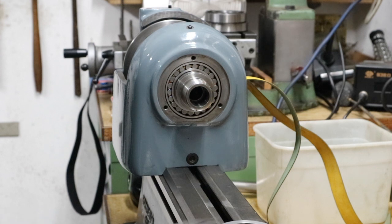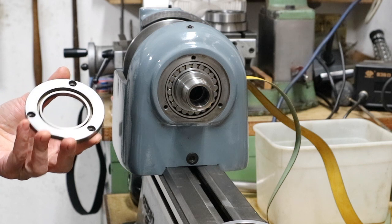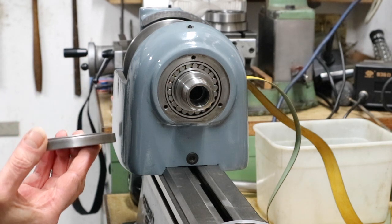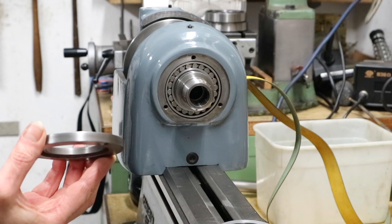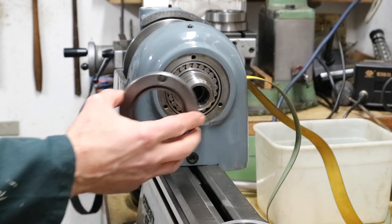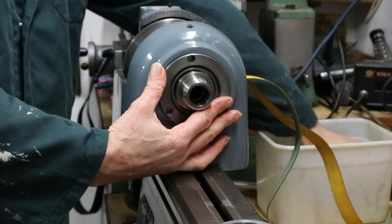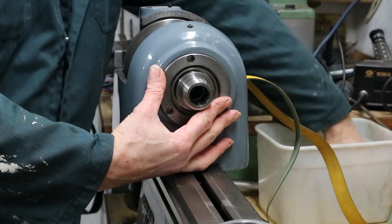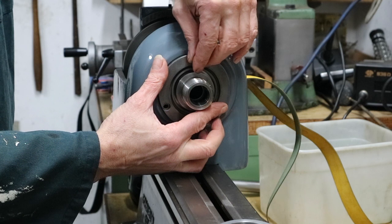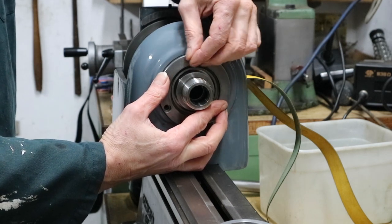In the previous video we looked at adjusting up the front bearing. That's all back together now, so I can replace the labyrinth seal — in the first video a couple of weeks ago I showed how to remove the labyrinth seal so we could remove the old bearing. I'm now replacing it; it's just held on with three screws. This is the outer labyrinth seal I'm putting on first.